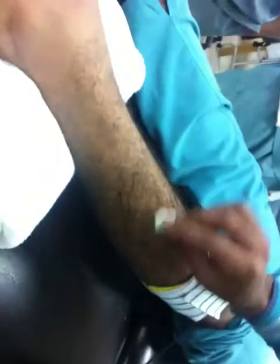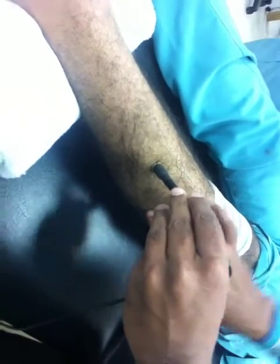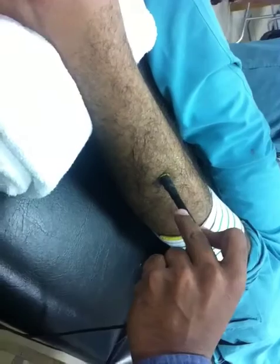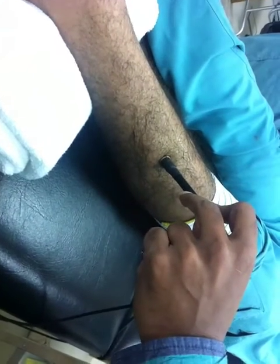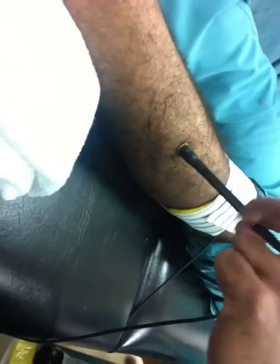Next is extensor digitorum longus. Extensor digitorum longus produces extension of the digits with movement of the ankle — extension of the ankle with extension means dorsiflexion. Only in the leg you will have all extensors at the anterior aspect and flexors at the posterior.